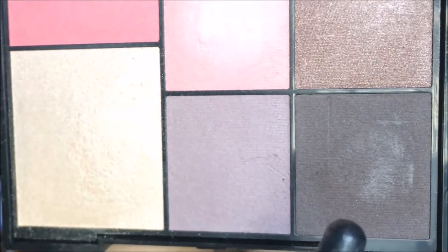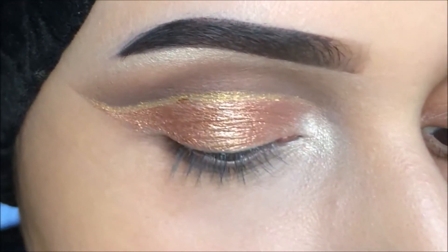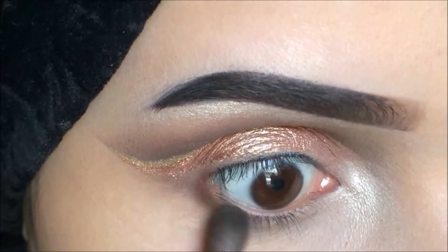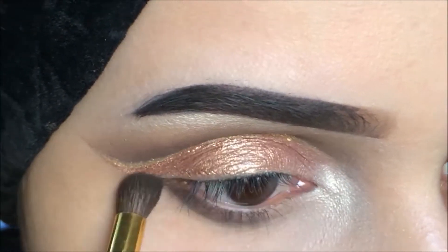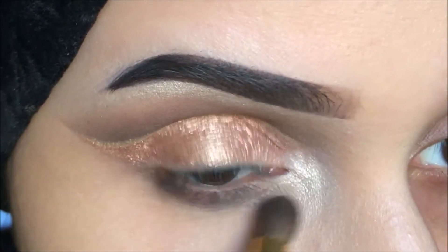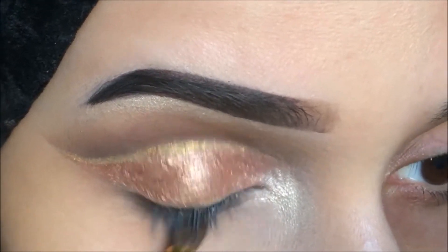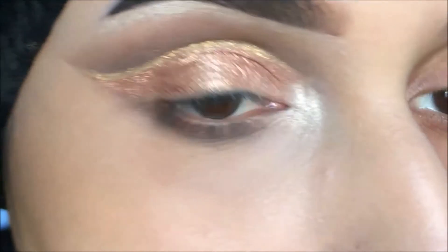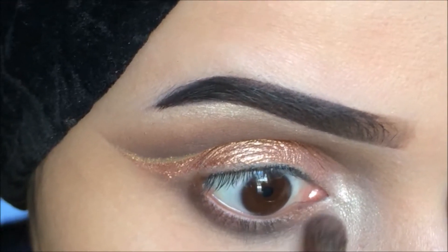Now after highlighting, I'm going to take the shade again to deepen the lower lash line and to balance out the look. I'm going to take the same shade and blend it on the lower lash line. Now I'm going to take this shape — it's very similar to the shade I applied on my lid.